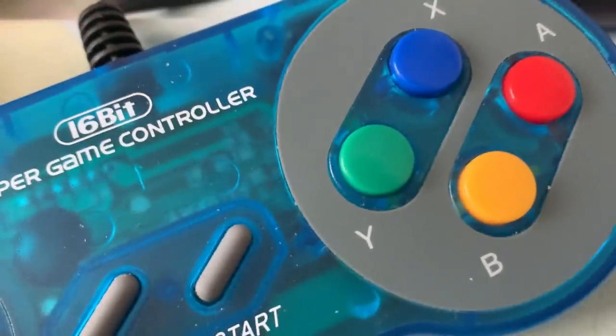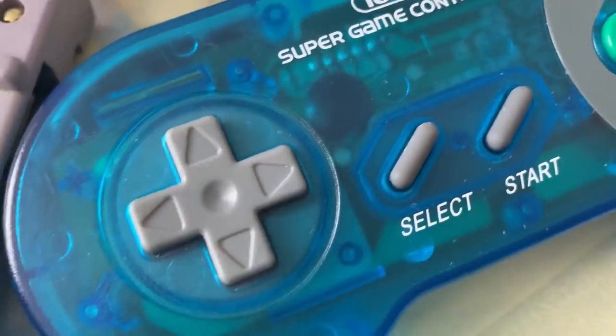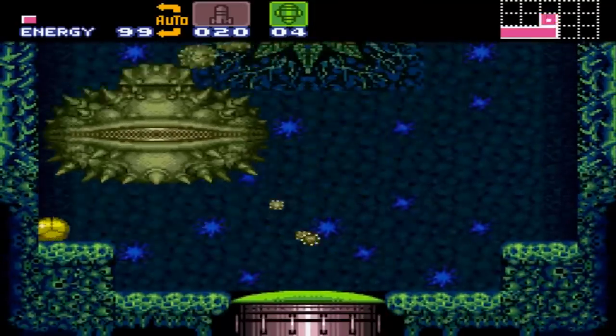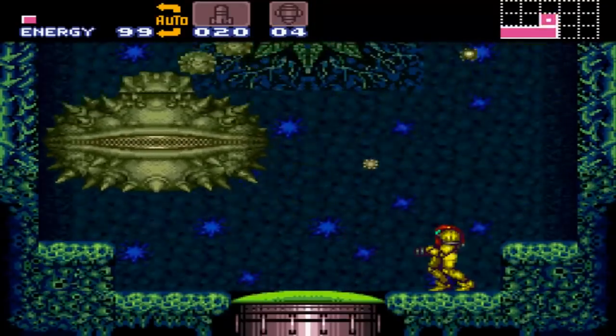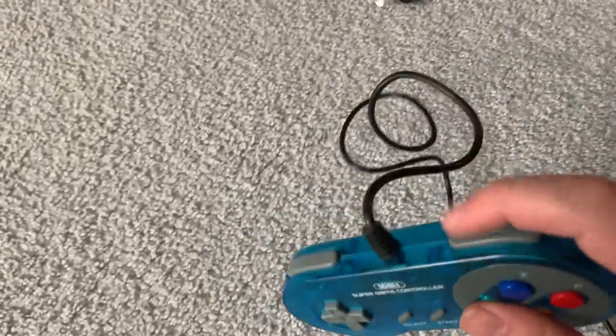And hey, look at that — it's also got that 90s translucent aesthetic. Blue, purple, and pink are the best colors for that, in my opinion. By the sounds of this thing, it SHOULD be an A-plus controller. It's cheap but actually feels like a working, competent controller. Well, that's what I would've liked to have said, but after playing with it one time, it stopped working.